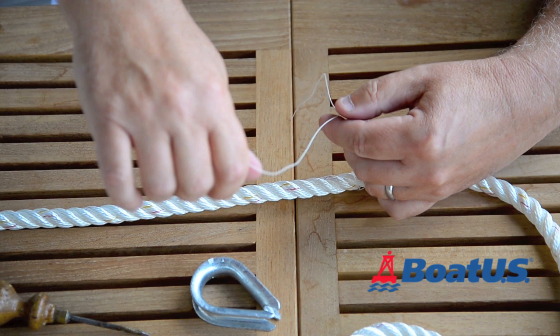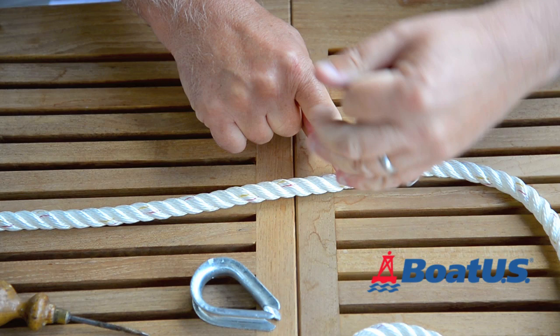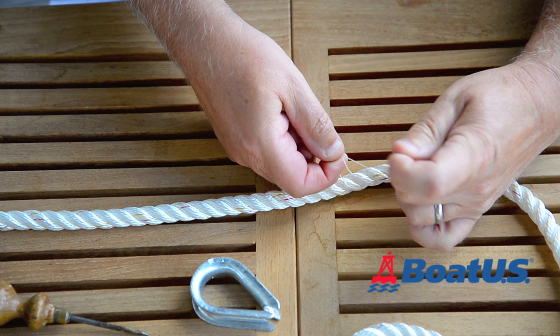Some people like to use plastic tape or masking tape. I like whipping twine because you can actually leave it in place and it doesn't affect the appearance of the splice at all. So just tie that off and snip the ends off.